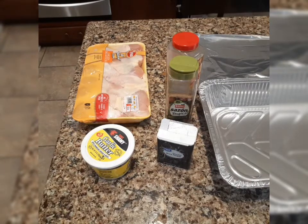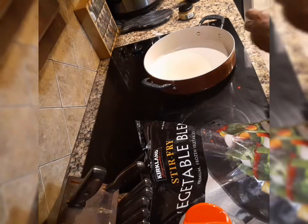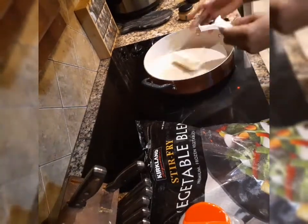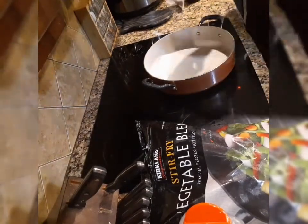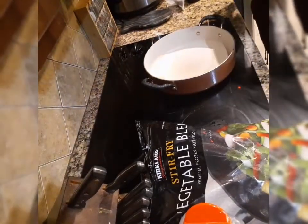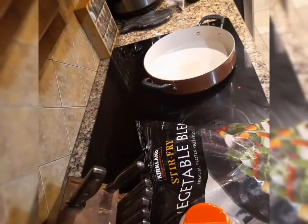My oven is already set at 350. Stay tuned. I'm going to use a whole stick of butter. I also have some minced garlic I'm going to put in here.